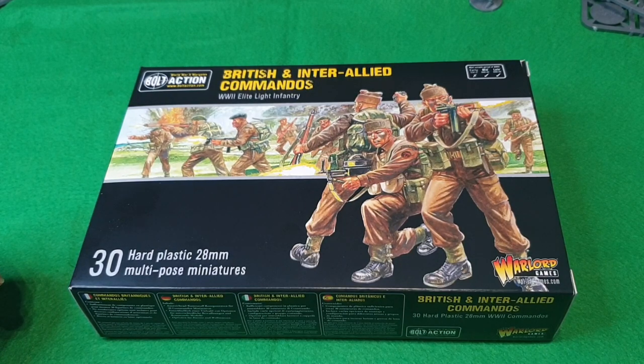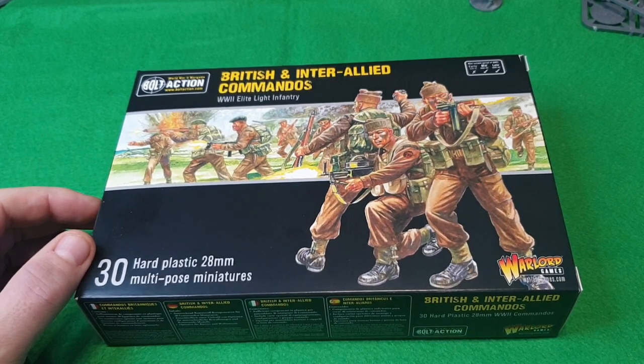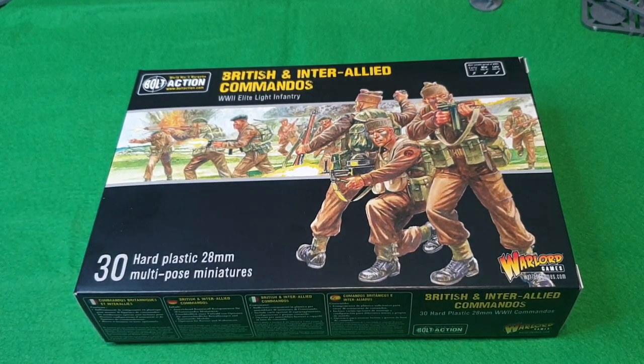The box is known as the British and Inter-Allied Commandos. I was thinking to myself 'inter-allied' — I thought there were only British commandos — but apparently they drafted in people from Poland, Belgium, and other countries that had come over to the UK after the Germans had taken Europe, to fight against them.